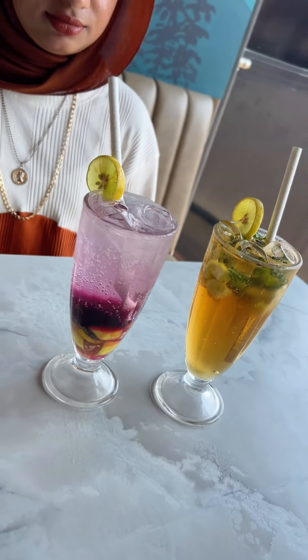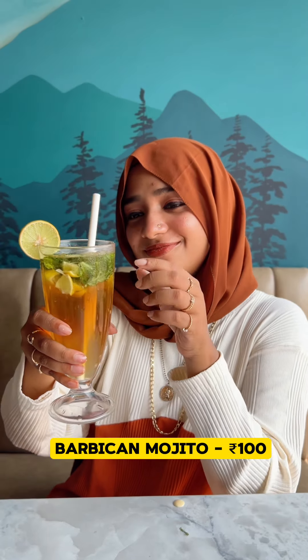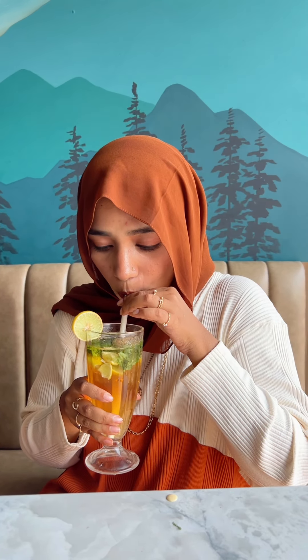I'm going to try two mohidos. This is a blueberry mohido, and this is a special barbican mohido. It's a super cool drink.